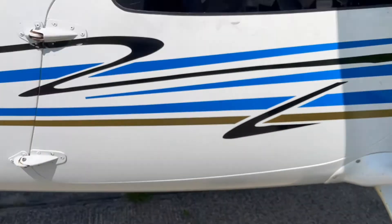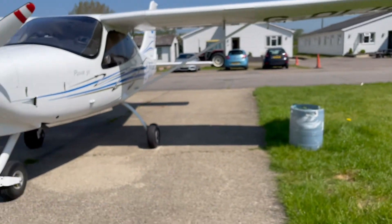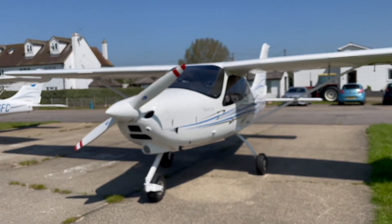That is the external check that you do on the plane, especially the Tecnam P2008. Hope you found this video useful, guys — check out my other videos on my channel. Thank you, bye!